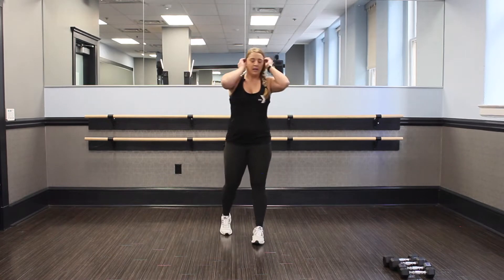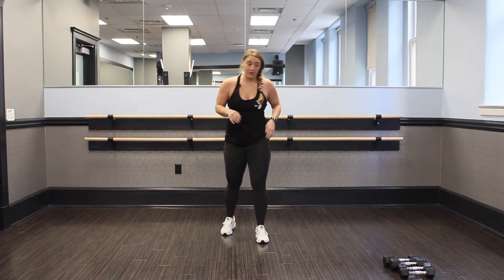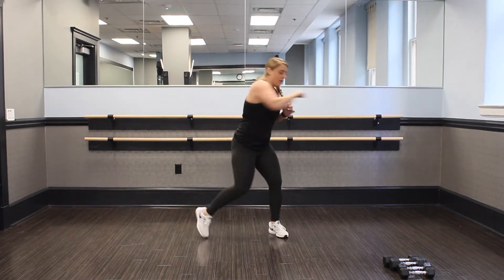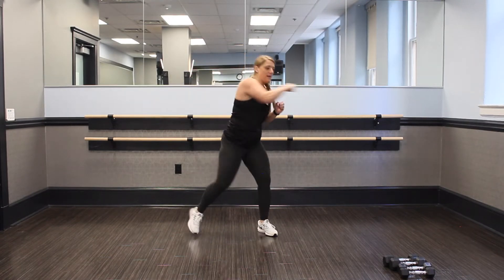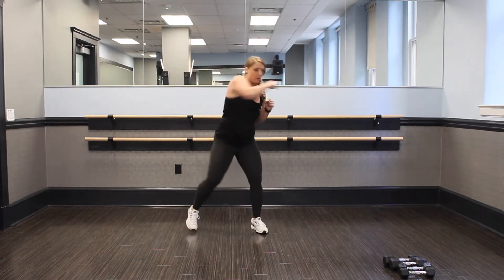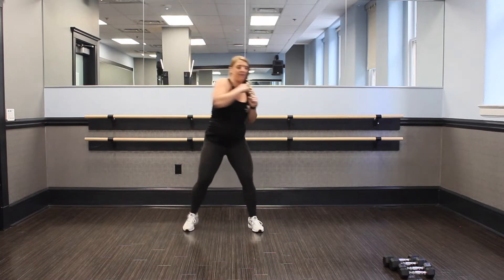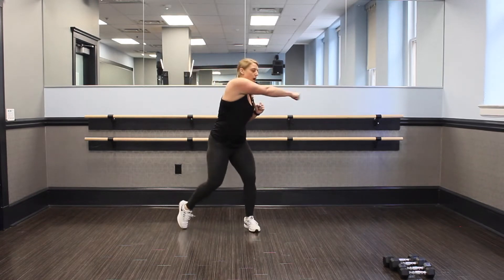Nice job. Shake it out. Okay, third round — I want you to pick up that pace. This is your hardest round. Push through. Ready, set, and go. Pivot, come on, pick it up. Keep my pace. Come on, do what you can. We got 10 seconds.